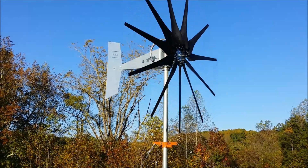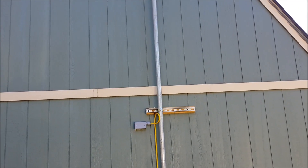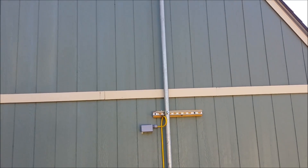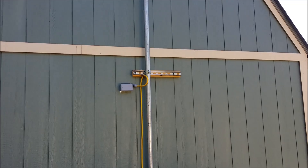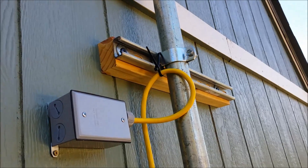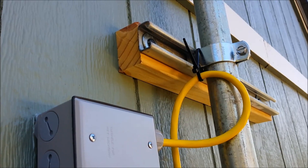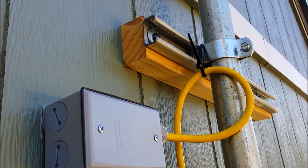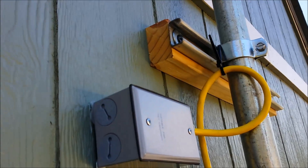I just want to show you how I mounted it. I got that unistrut right there and there are two locations that it's mounted on for the pipe. There is a special clamp that goes on there for the unistrut — which is the channel — and the pipe. It goes around there; that is an inch and a half pipe, which is what was recommended by the manufacturer, and I put it at two locations going into the studs.